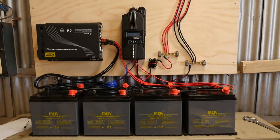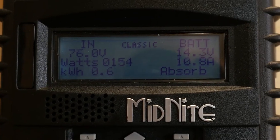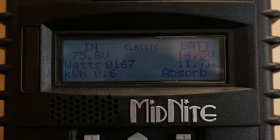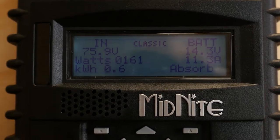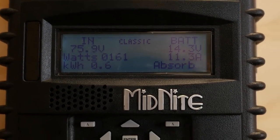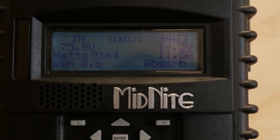It's a new day. I'm currently charging these batteries up. I've got the input from the solar panels as 10 amps. That's currently only using four solar panels. I disconnected the other eight just for a low input charge for the first charge.